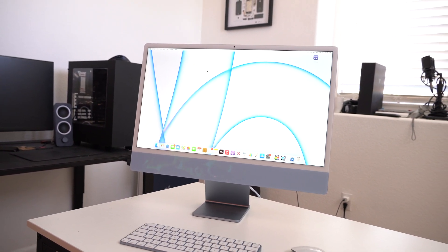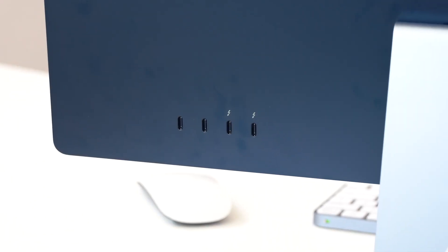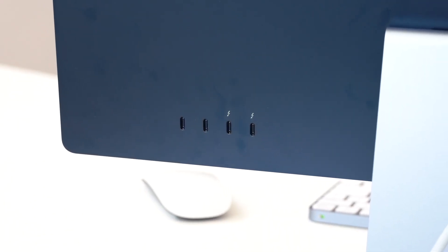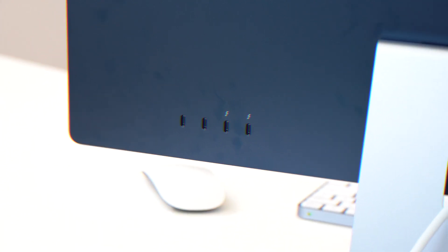This is a mid-tier newly designed iMac, and going with the mid-tier, this is basically what you get: two USB-C ports, for a total of two Thunderbolt 3 and two regular USB-Cs. The big difference between these two is that Thunderbolt 3 supports faster transfer speeds up to 40 gigabits per second.